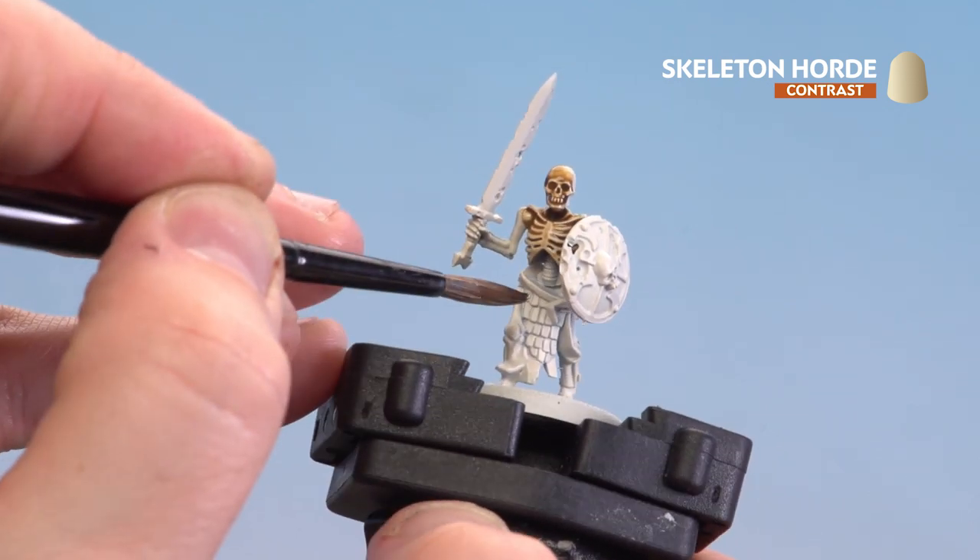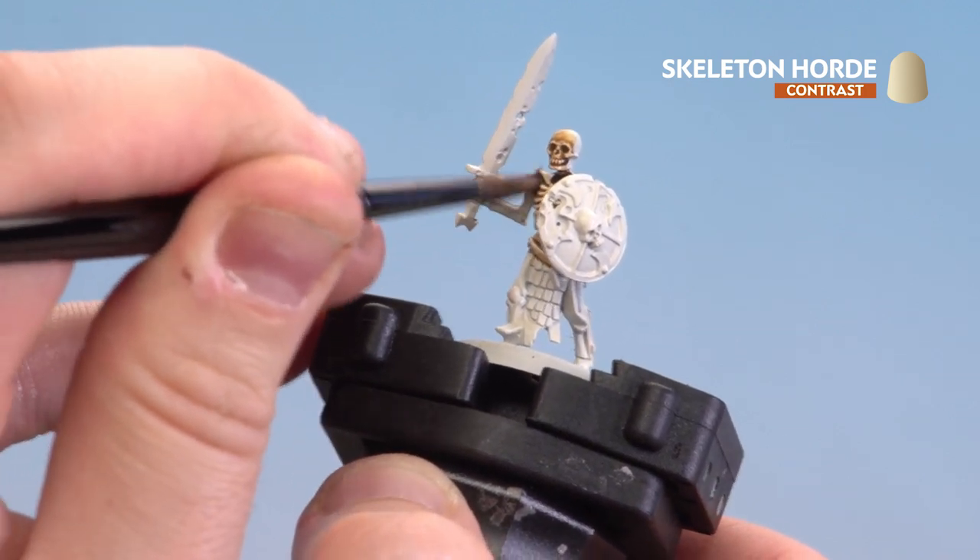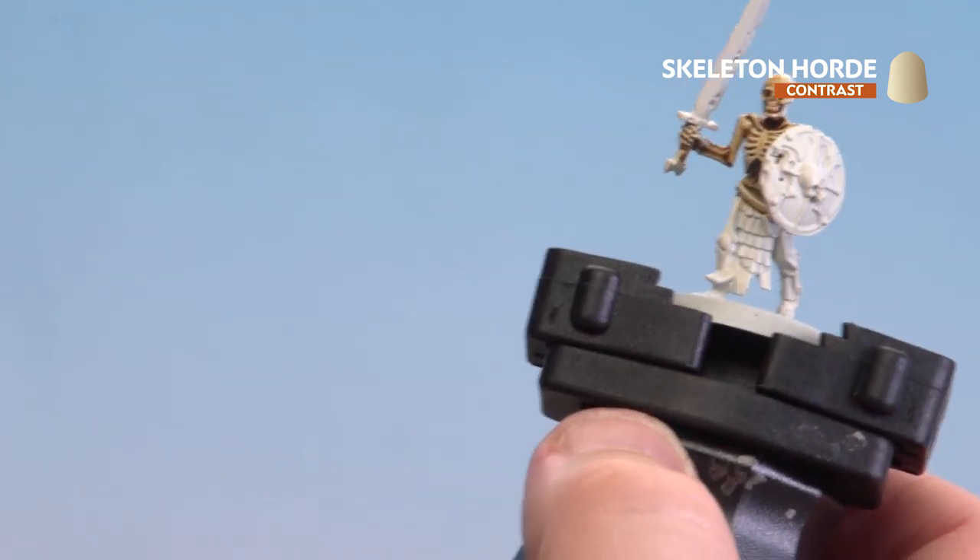I'm going to apply it all over the model, but where his sword is and his metal skirt I'm going to try and avoid those areas as best I can. If I do get any on there, I'll just tidy back up with some Wraithbone.